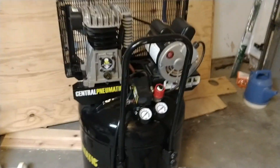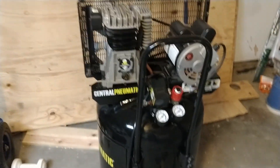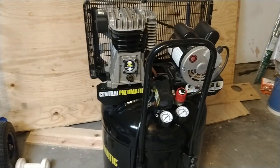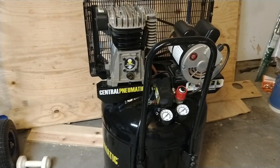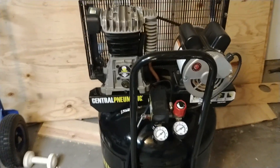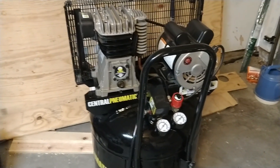This is the Harbor Freight Central Pneumatic 29-gallon oiled air compressor. I've had this unit since about 2013 and it's about time for me to change the oil. I figured while I was doing that, I'd fix two of the major design flaws of this unit that bother everybody — if you've read the reviews for these on the Harbor Freight website, you know what I'm talking about.